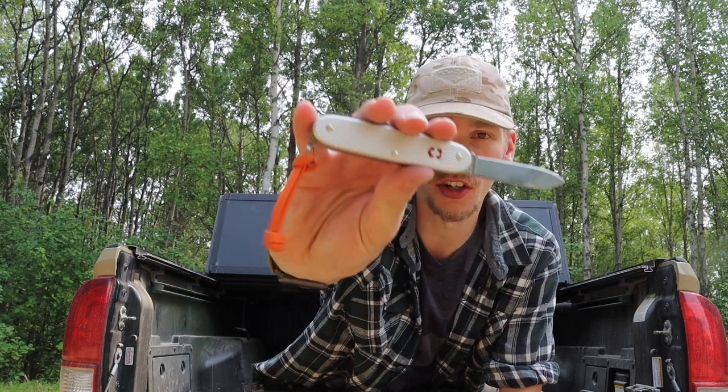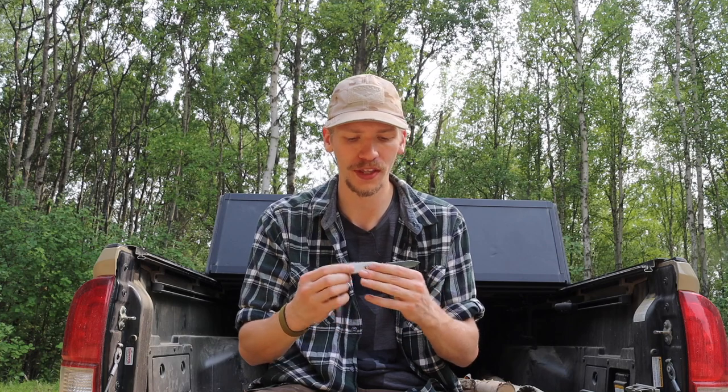I wanted to incorporate real military knives into the list, so the Victorinox Swiss Army Knife Farmer is first up. This is a go-to knife for New Zealand's military. While it does not scream tactical, the Farmer is incredibly practical and useful — a no-frills multi-tool. It has a nice saw on it and is one of my personal favorite blades for bushcrafting.